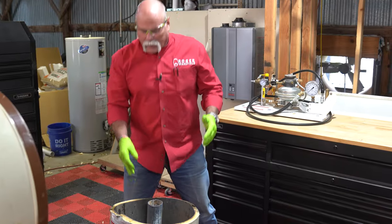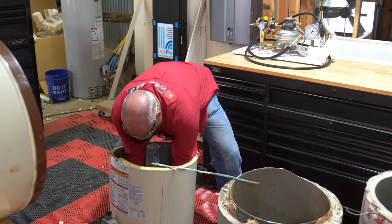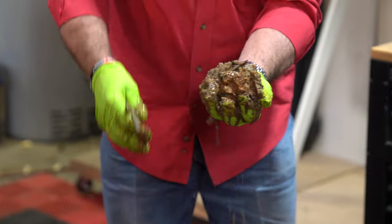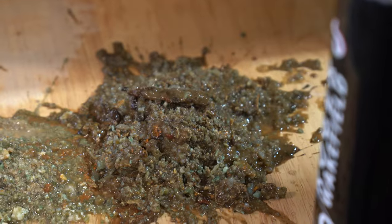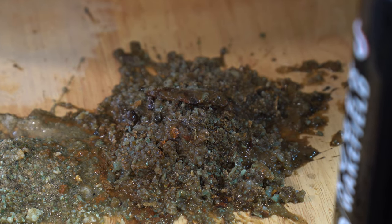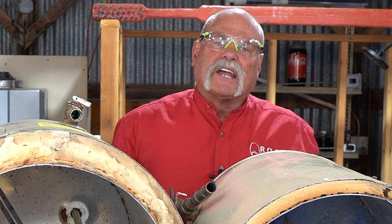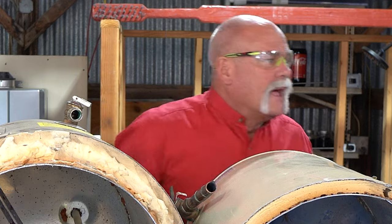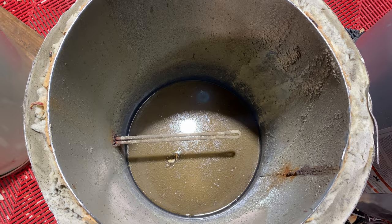We saw that the anode rod was completely gone — there's what's left of it. That's just one handful of the crud in the bottom of a water heater. This is what happens when you don't flush them. Think about it — if you've ever rinsed your mouth in the shower with warm water, it went through all of that. It's just calcium and magnesium, but for the efficiency of your water heater, you have to heat up all of this sediment before it ever gets to heating the water in your tank.